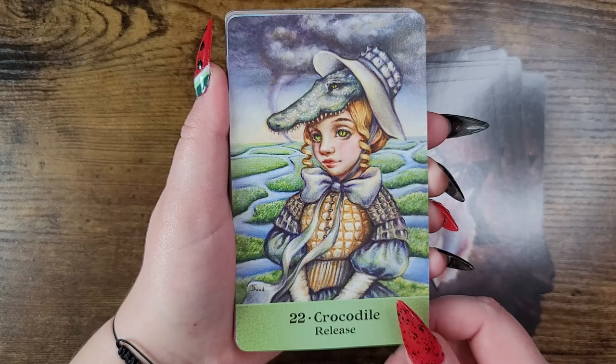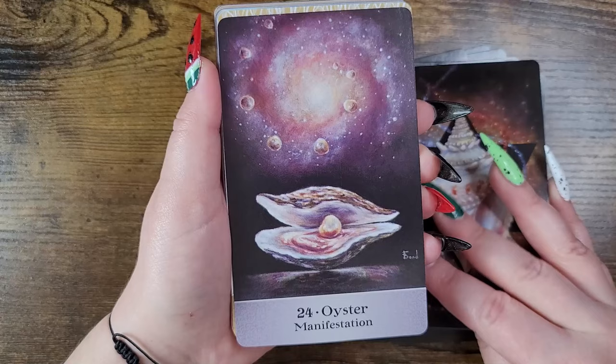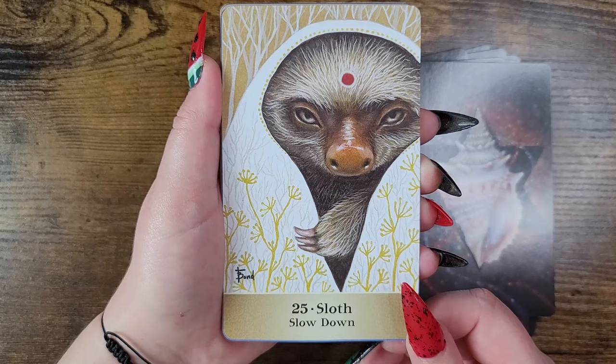Crocodile — release. Armadillo — boundaries. Oyster — manifestation.